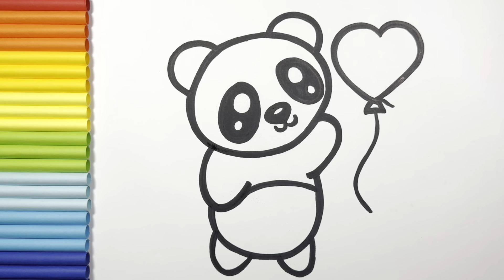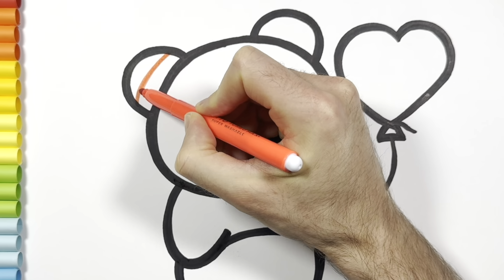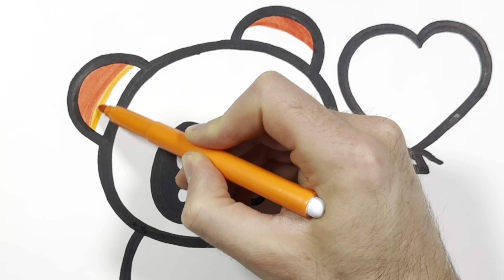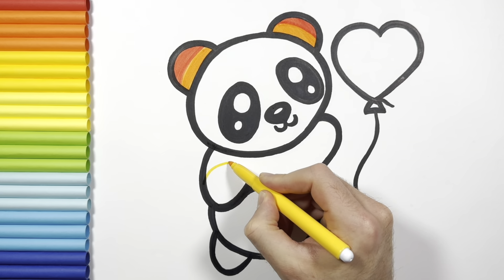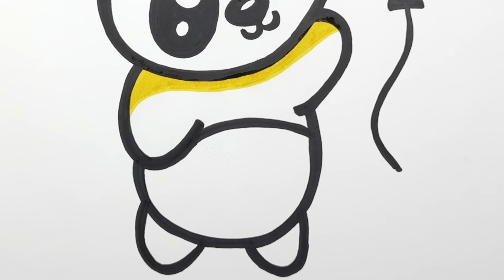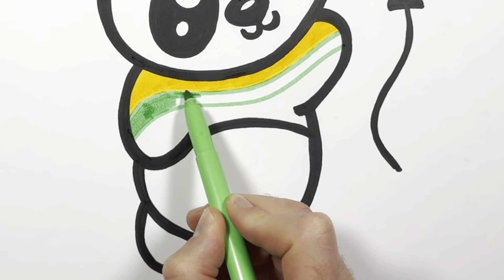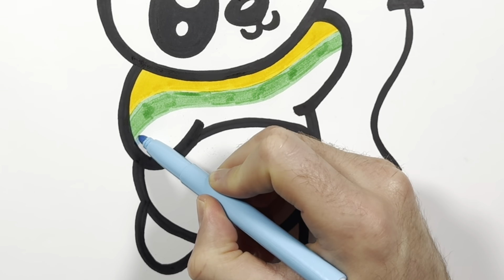Let's start coloring. To color this cute panda, let's use the rainbow colors. I start with red, then I use orange, yellow, green, and light blue.